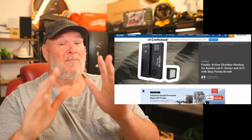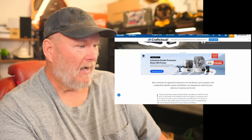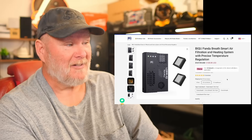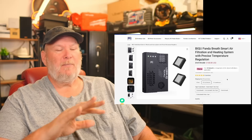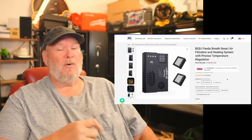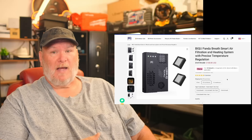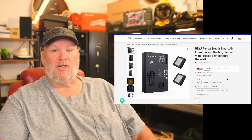It's called the Panda Breath — I can't make that up. Think about it: a P1S for $400, add $30 for hardened steel, that's $430. Then the Panda Breath — let me pull it up — $108. Not terrible pricing. BIQU does a really good job making nicely integrated solutions. If you want to run ASA and other advanced filaments, that'd be a great little machine to build up.